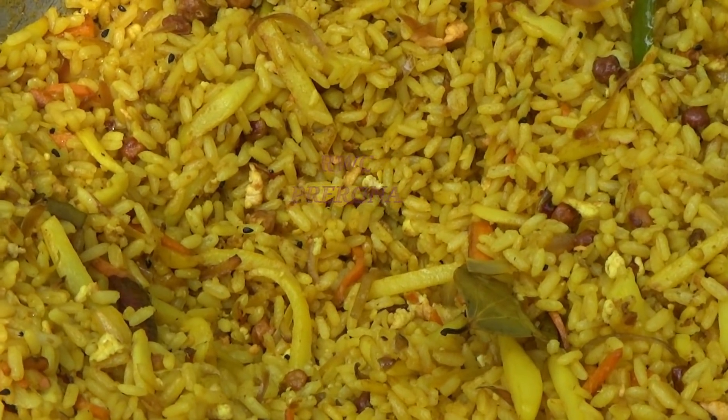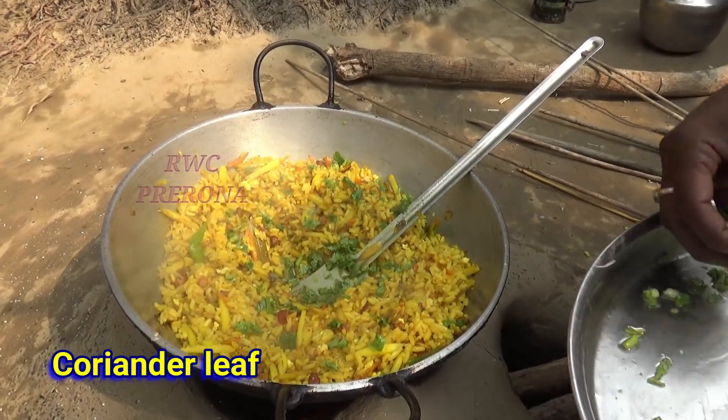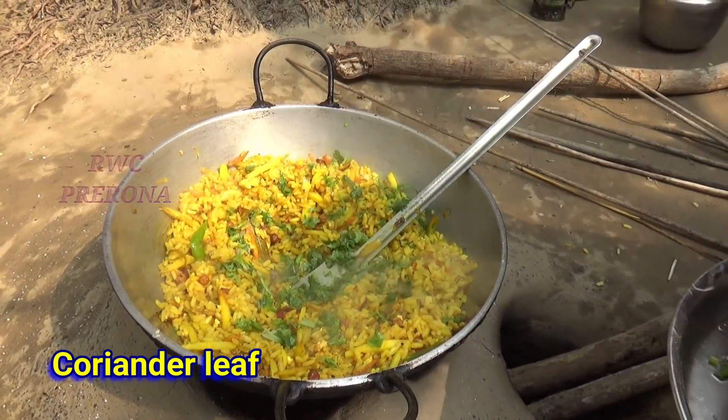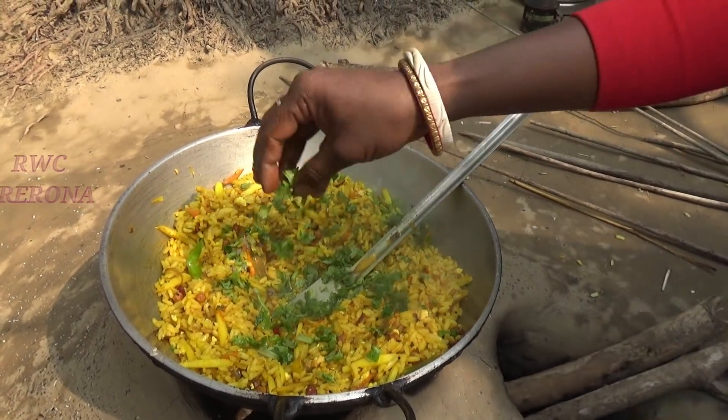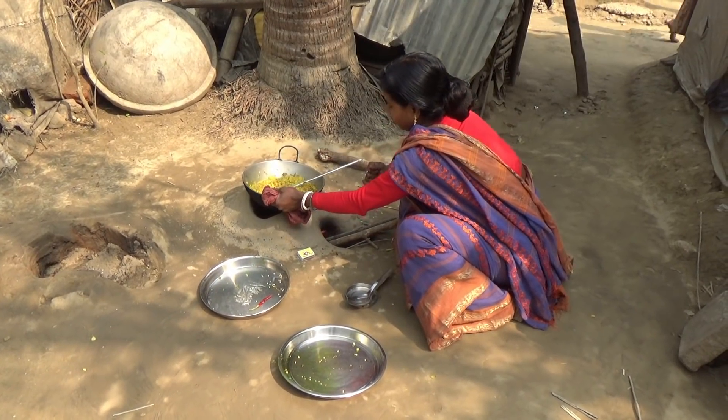They have pork and beef so they eat meat. The pork is very good. The pork is also delicious. The pork is deeply flavorful and very good.